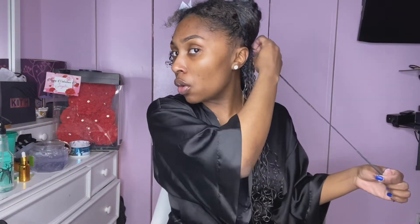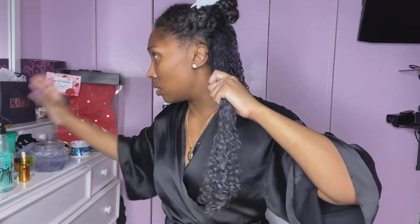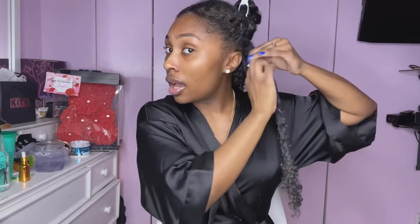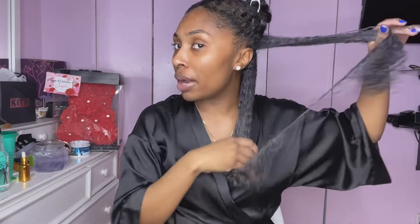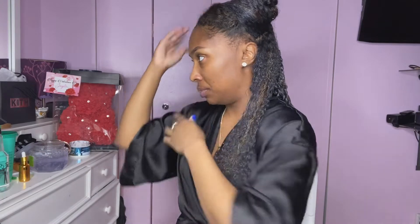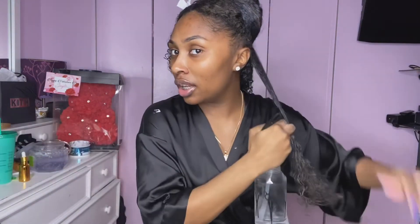I noticed that my curl pattern changed over the years. I think one of these months I used too much heat on my hair — heat back to back — and that's what messed it up. I don't like this little cowlick that appeared. My curl pattern did get a little bit looser, just a tiny bit, nothing too drastic. I wasn't really crying over it... well, I was in here crying, but it wasn't crazy.